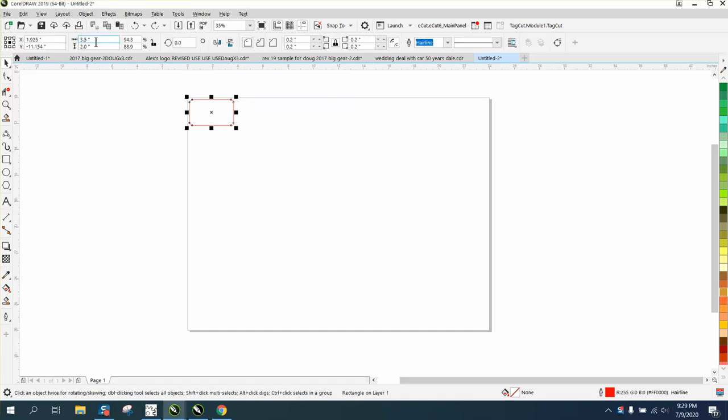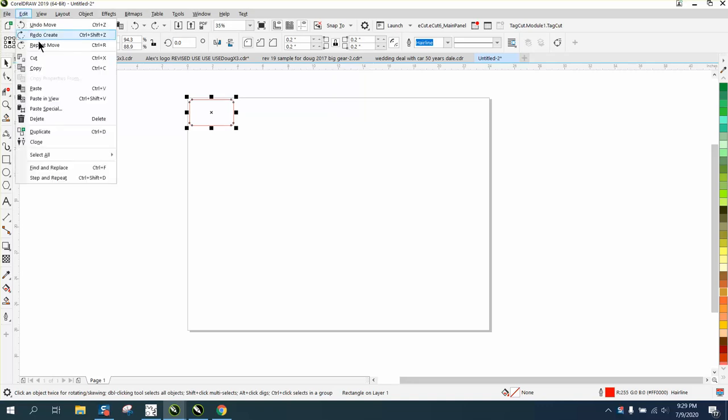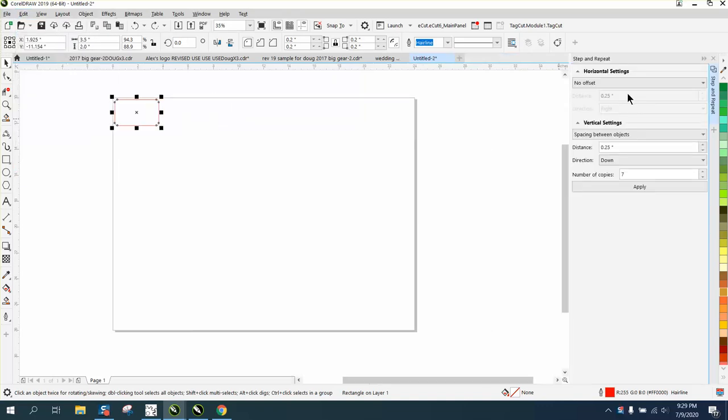So let's say this is your business card — that's three and a half by two. If you're going to cut this out of a quarter-inch MDF like he said he was, it's going to take some time to cut out the whole sheet of business cards. So we're going to go to Edit, Step and Repeat, and under our horizontals we're going to put space between objects — he suggested half an inch.